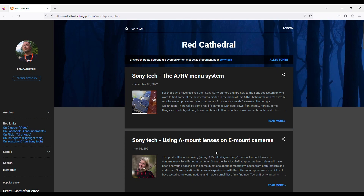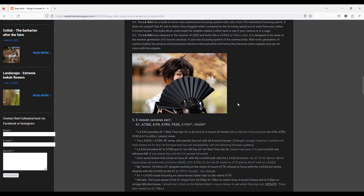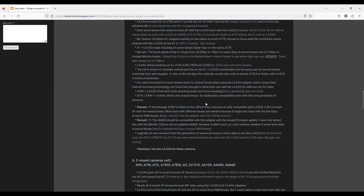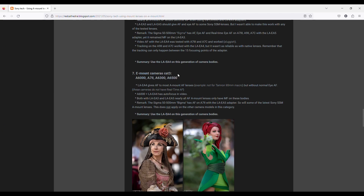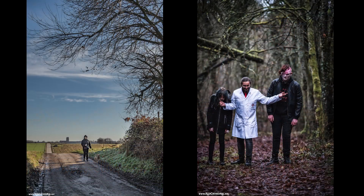In the article linked to this video, I've divided most Sony E-mount cameras into three categories, and noted all the possibilities and compatibilities of the LA-EA4 and LA-EA5 adapters for each. Look up your camera to know what you can expect.